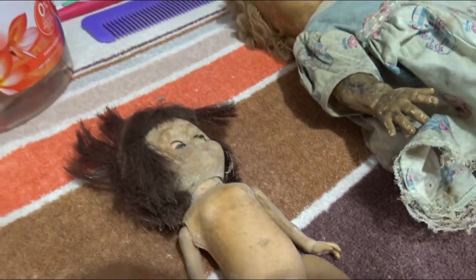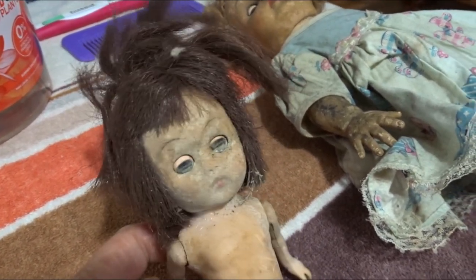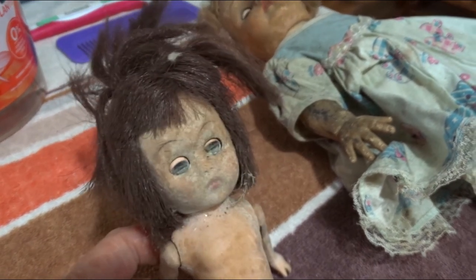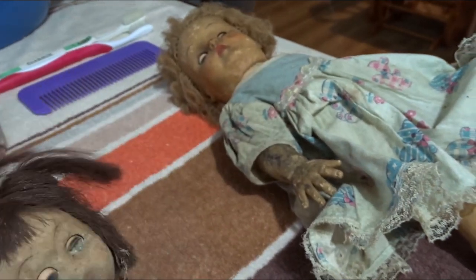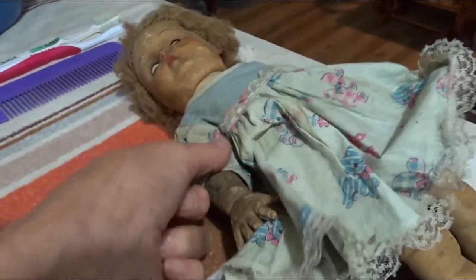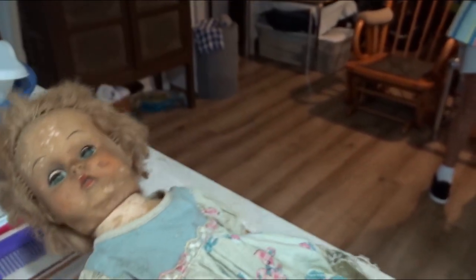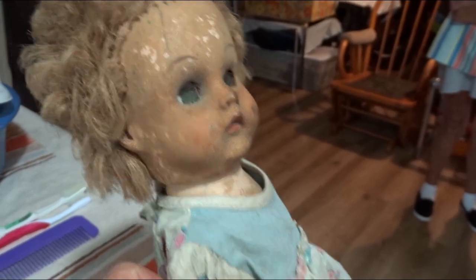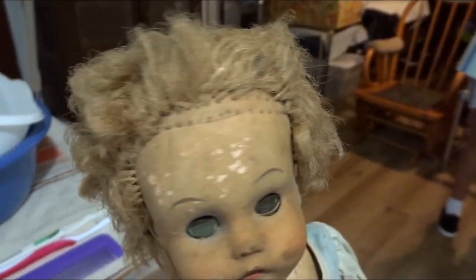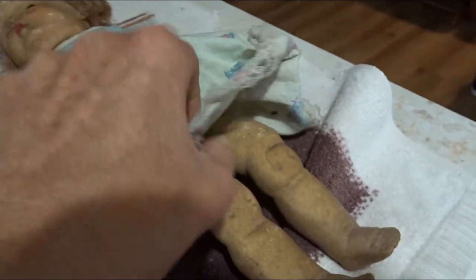They do have eyes that move. This one seems to be kind of broken. And eyelashes. Their hair is a train wreck. This one does not move except for at the neck. It does have moving eyes. Filthy dirty. Terrible hair. Not jointed.